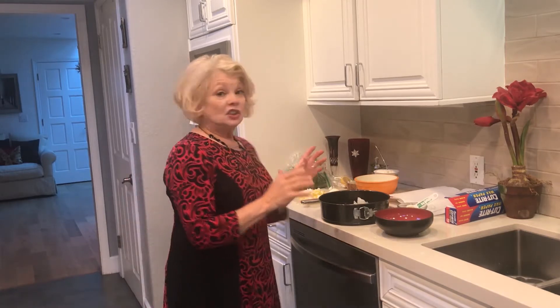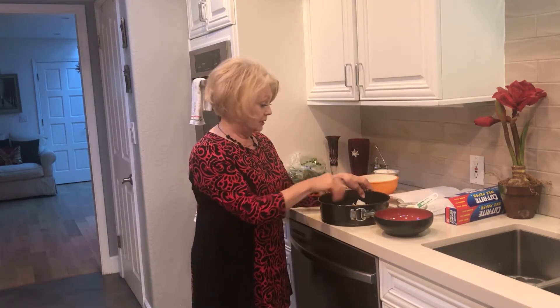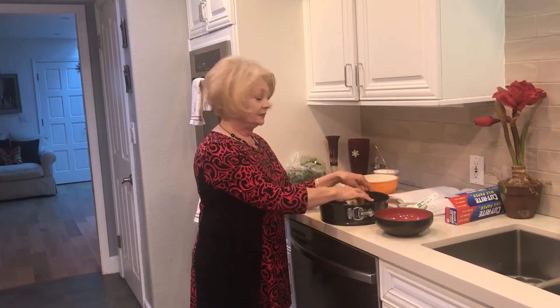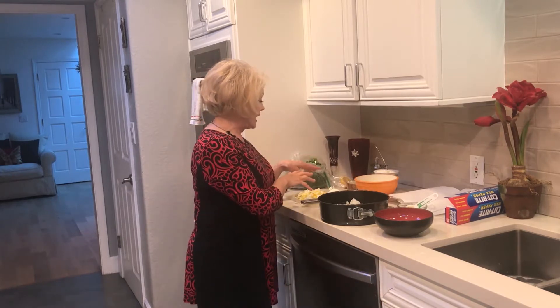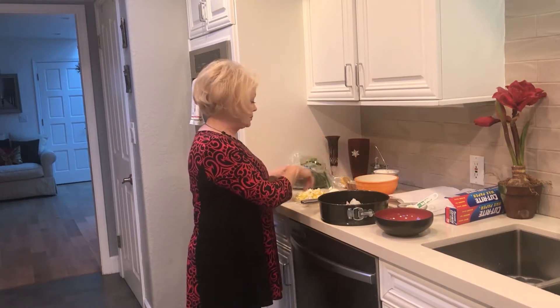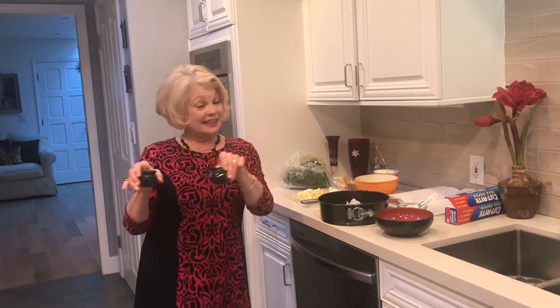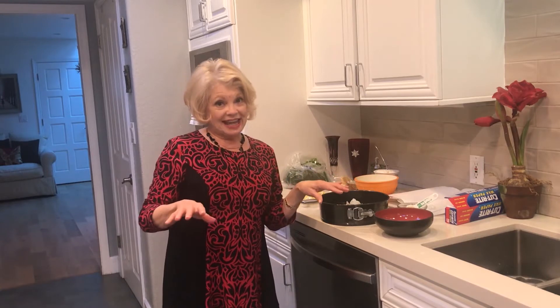Now we are on to our appetizer, which is a luxurious caviar pie. To make the caviar pie, you need a springform pan, some butter to start off with, chopped eggs, sour cream, cream cheese, a little mayonnaise to mix up with those eggs, and of course caviar. That would be the second step, because for the first step you want to put all those ingredients together.